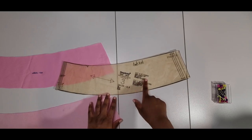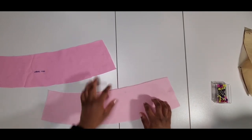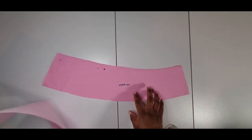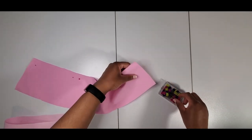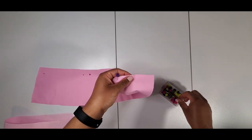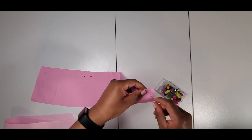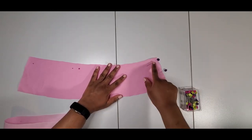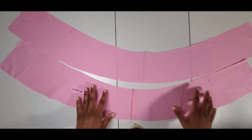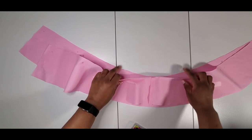For the collar piece, I cut four of them and interfaced two — I've already done that. These are my two interfaced collar pieces and these are the ones that are not interfaced. I've already sewn the interfaced one, so I just need to do the un-interfaced one, finding my notches. I'm going to sew across so I have the collar facing and collar stitched together, then with right sides together attach them leaving the notched edge free.